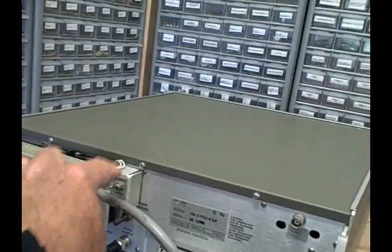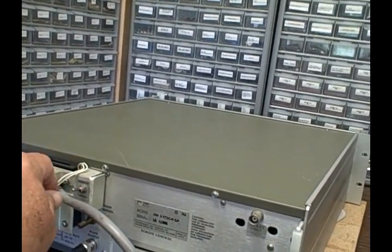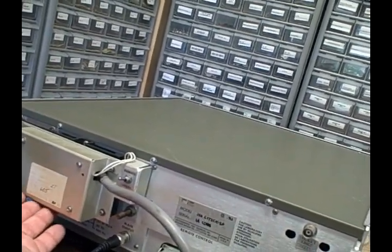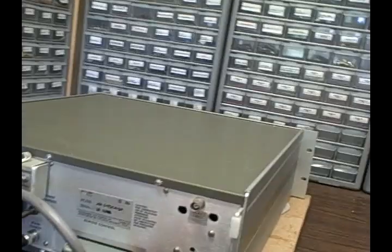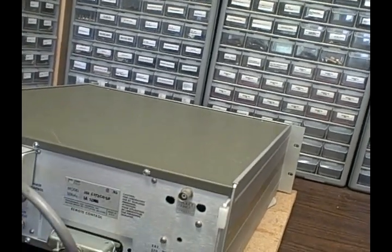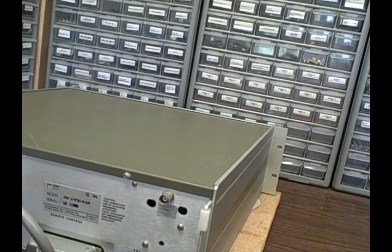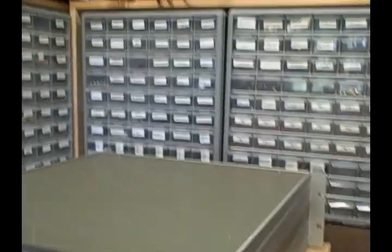There is a local/remote switch. Right now I'm using it in local — the switch goes to local when flipped upward and to remote when flipped down. There is an interface card with a connector, going into the standard BCD control board inside for remote control. I don't know much about the remote control system other than the card is in there and it's wired up. I can switch between local and remote, and I believe it's probably working, but anyone wanting to use remote control would be on their own.